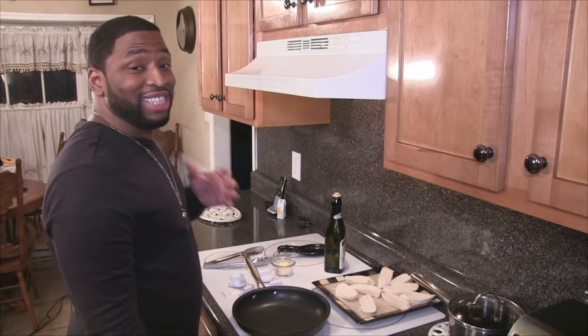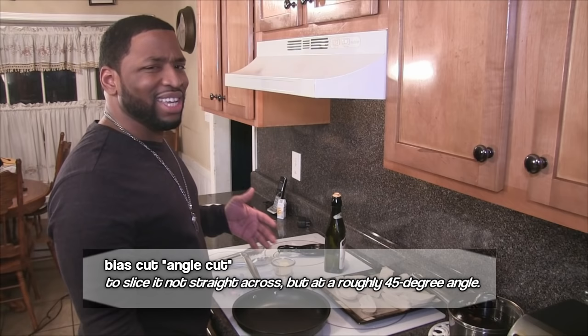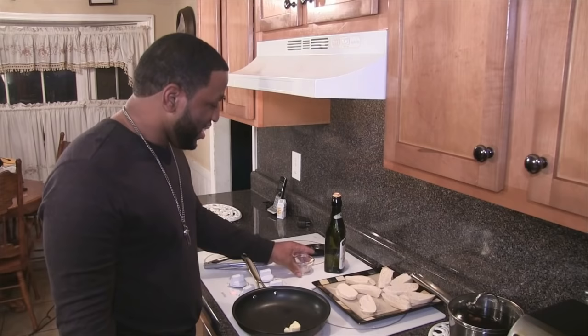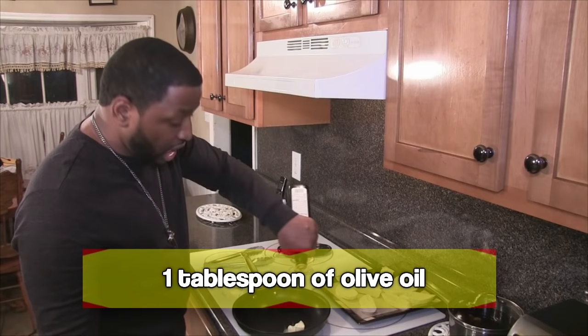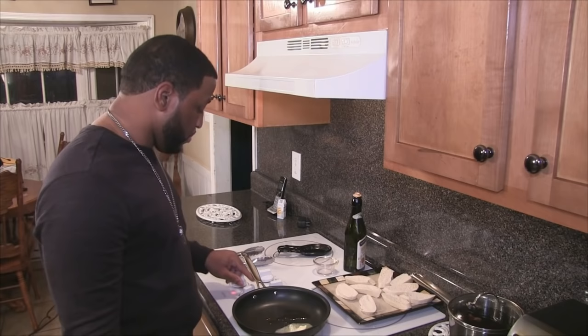Now let's get started with my favorite part — toasting my bread. The type of bread I'm using today is French bread, but you can use sourdough or whatever you prefer. I cut my bread at an angle, about an inch to an inch and a half thick. To my pan, I'm going to add in two tablespoons of butter along with one tablespoon of olive oil. My pan is on medium heat.